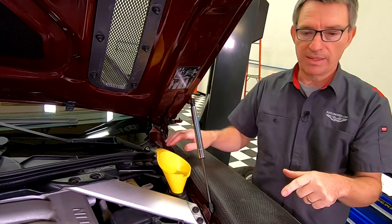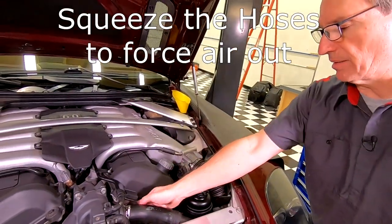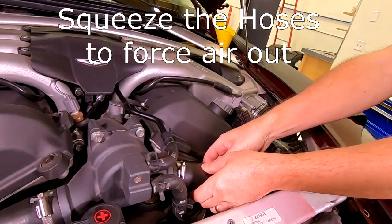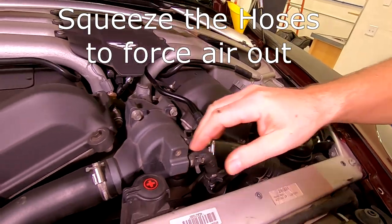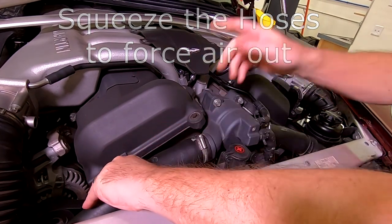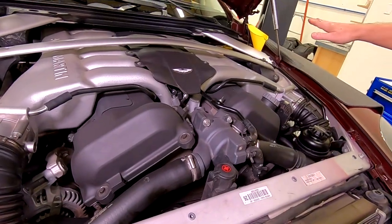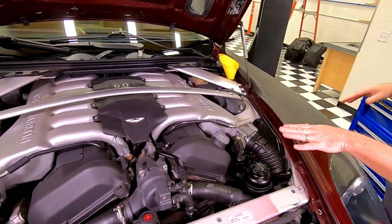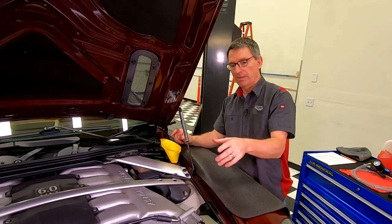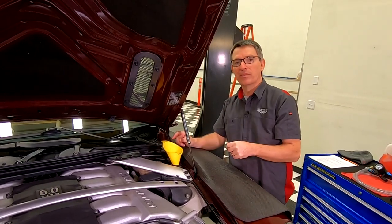Once you've got that filled up, you're going to want to try and help get as much of the air out of the system as possible. I'd recommend coming over and squeezing a bunch of times the coolant bypass hose or the upper hose - you can kind of hear it glurking back up here. This will help force the air back over to the tank. You'll do that a few times, then come back and check the coolant level until you basically can't get any more coolant in. Then skip to the airlift part.